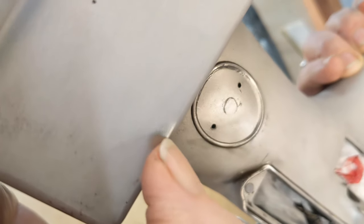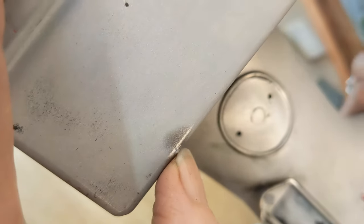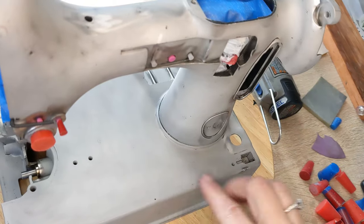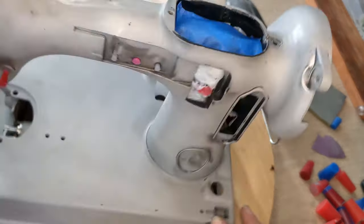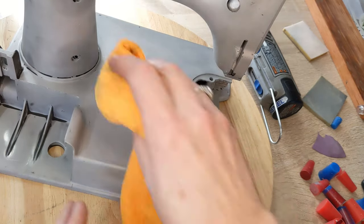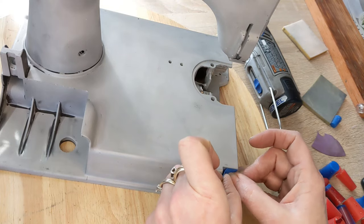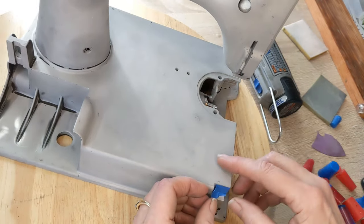Sometimes there are imperfections in the casting — see this? The metal is just messed up with a funky texture. I'm not going to try to grind it down — that's the nature of the machine. It's important when masking that I look really closely at the machines, because sometimes I don't notice things like this beforehand and then it shows up when the paint is on and I go crazy trying to figure out what the paint did. Keeping an eye on it ahead of time, I can just say that's the way the metal is.